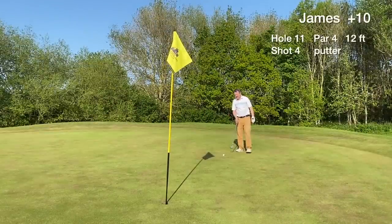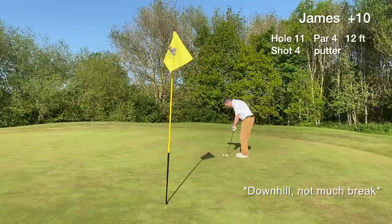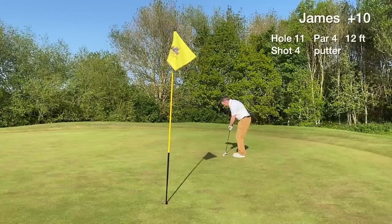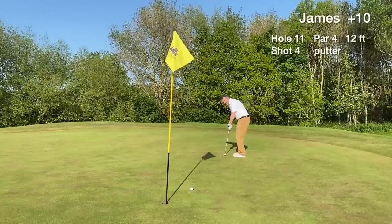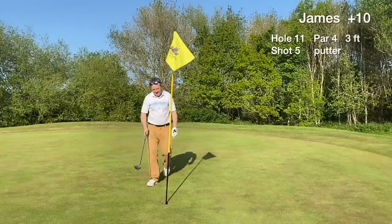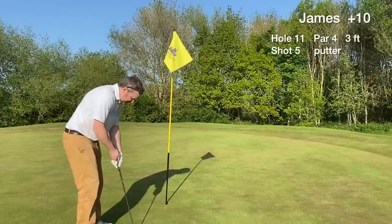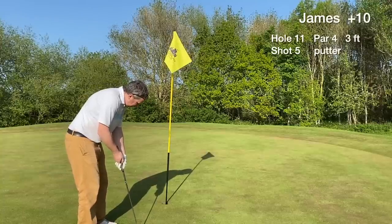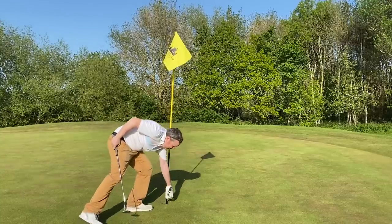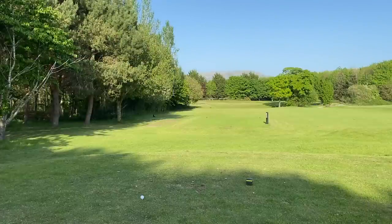It's a 12-footer, downhill slightly. With a downhill putt, I have to be more defensive — just trickle it down there and hopefully it drops. The putt misses to the left. I could have raced that by six foot easily. We have a three-footer uphill now, which is much easier. It goes in — we catch a bogey on the stroke index one hole. Very good start to the back nine.